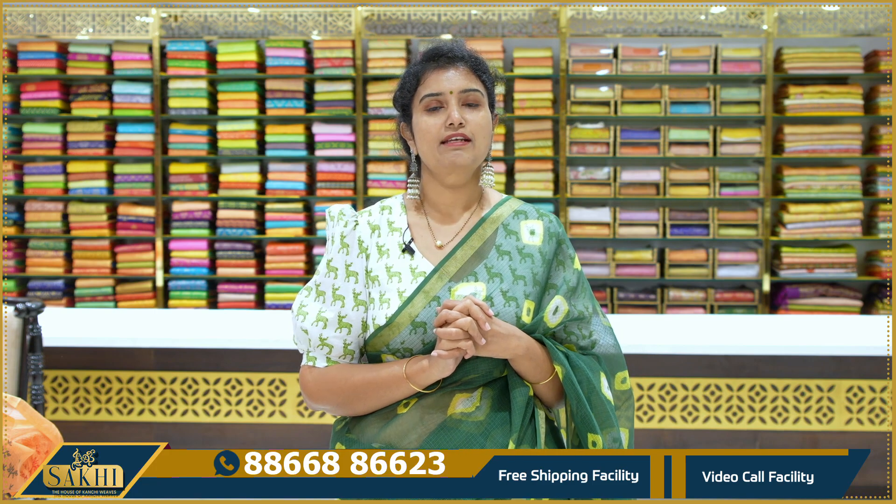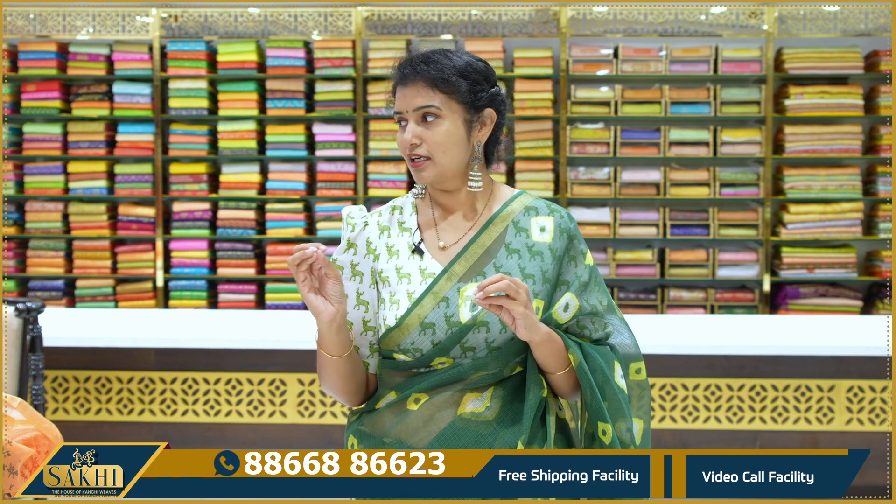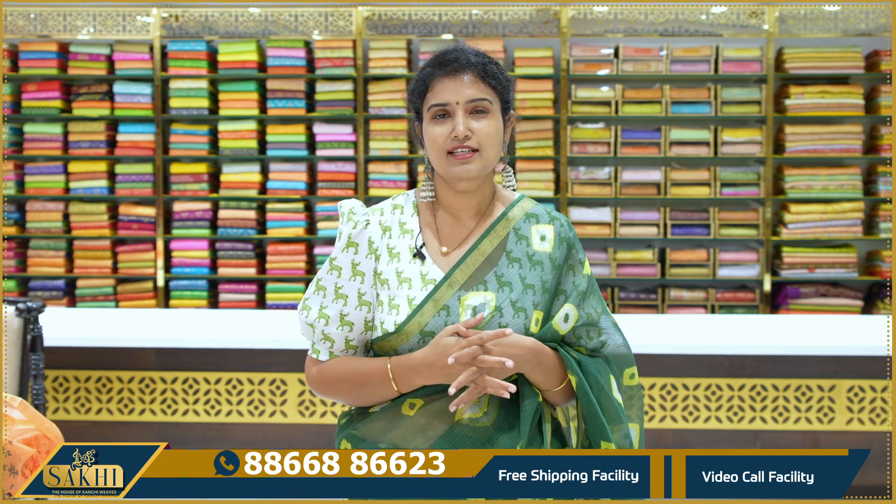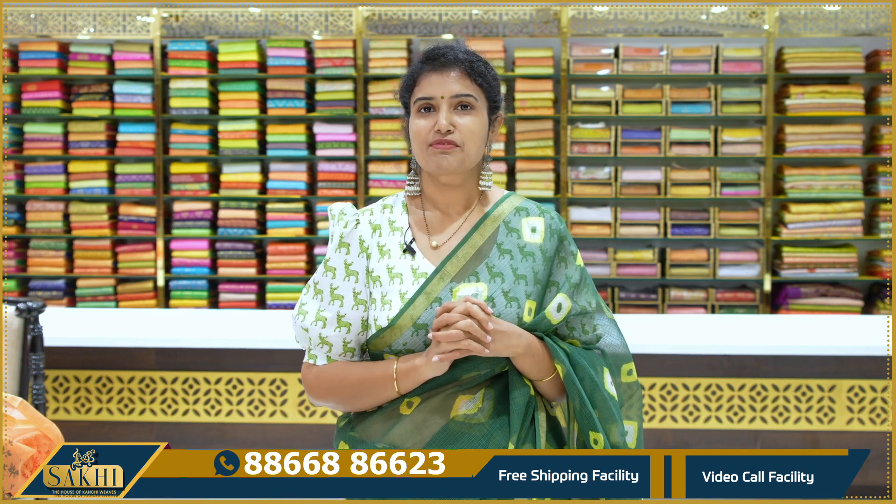Very comfortable saris. Do check them out and purchase your favourite saris. You can style them differently in different ways. Thanks for watching our videos.